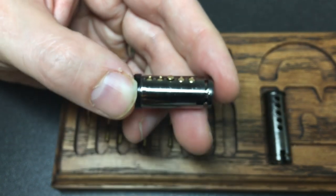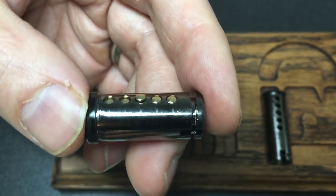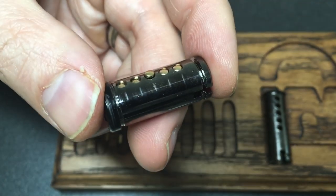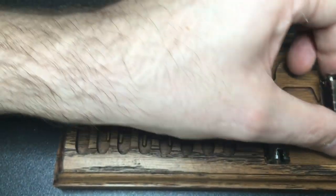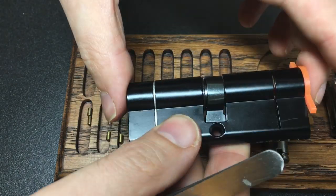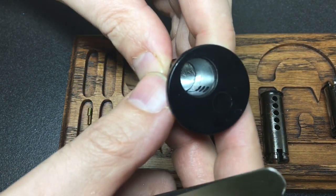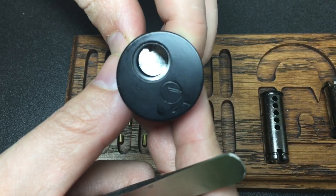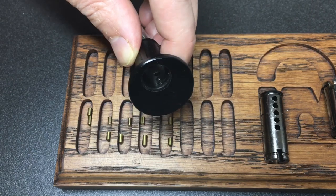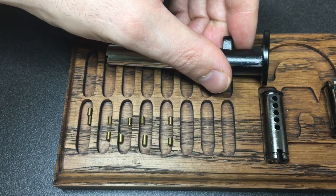So that's what was happening — it was in a false set already because the driver pins are way too short. What can I conclude about these locks? The euro cylinder I have no problems with — it's perfectly fine for what it is. But the rim cylinder — if they're all like that, that's awful. You shouldn't have driver pins that are that short with those bittings. I hope you learned something; I certainly did. See you all next time — happy Black Friday!